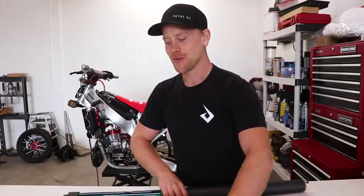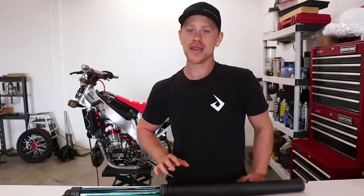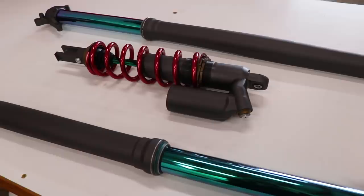Today is the day to bolt up the suspension onto the CR250 and get this thing all wrapped up. We've got some tricked-out forks and a cool-looking shock that we built in the previous video. Really pumped on how these came out and excited to get them bolted up. Make sure you stay tuned for the entire video — we do have a giveaway at some point. I apologize if I'm a little slow today; I had treatment yesterday, so I'm a little loopy. Either way, let's get after it.